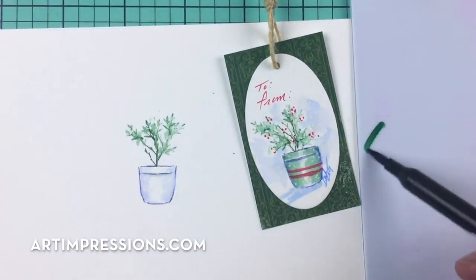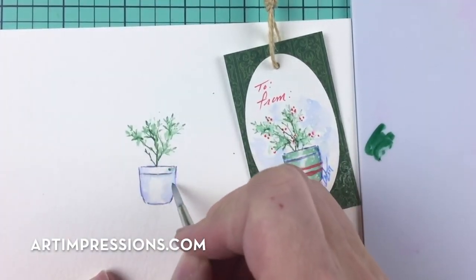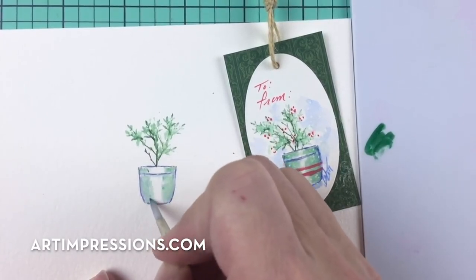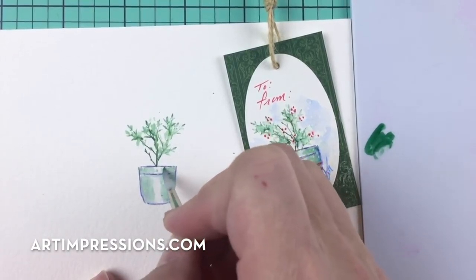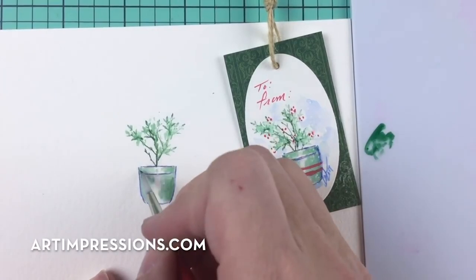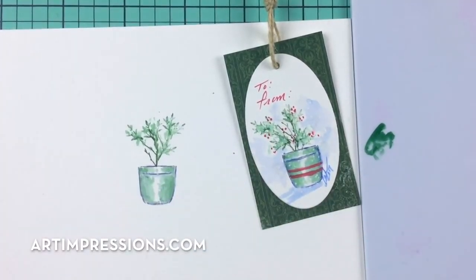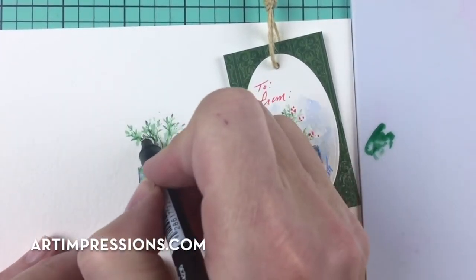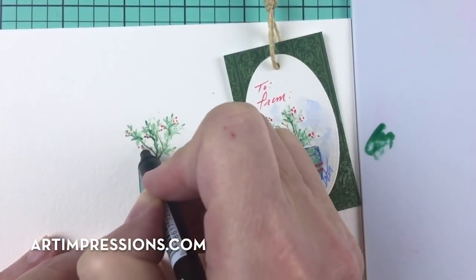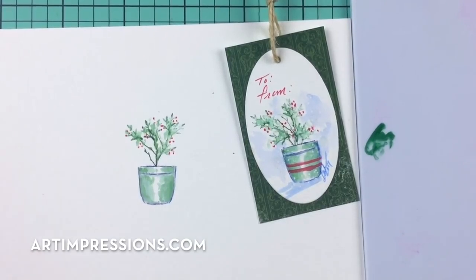Let's take some of this green on the palette and apply that color where it's darkest — on the sides — and drag it over. Remember, you want to see that highlight in the center because this little container is round. We don't want to lose that highlight or it's going to look flat. Now let's add the little berries using number 89 persimmon with the fine tip, putting them in little groups of three or four.